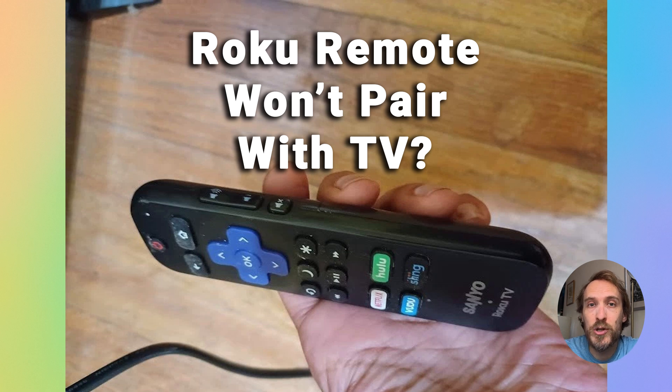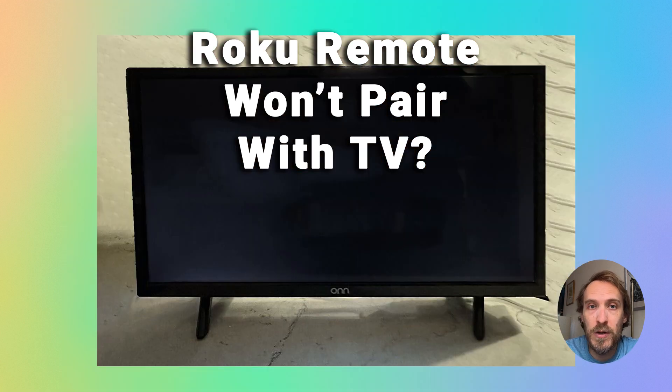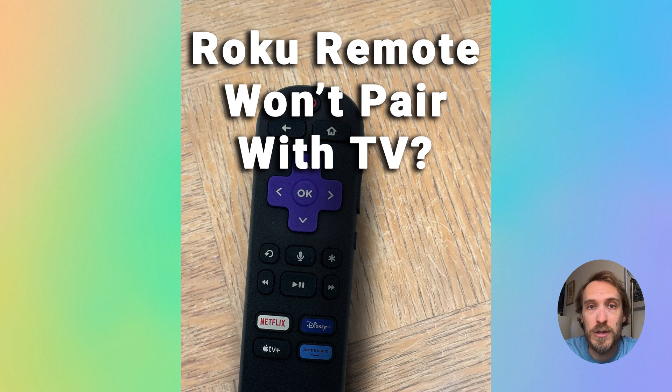I've got a quick tip for you on how to fix a Roku remote that won't connect to your Roku TV or Roku stick. This assumes that your Roku remote used to be working fine and used to connect to your TV, and has suddenly stopped working and stopped connecting to your TV.